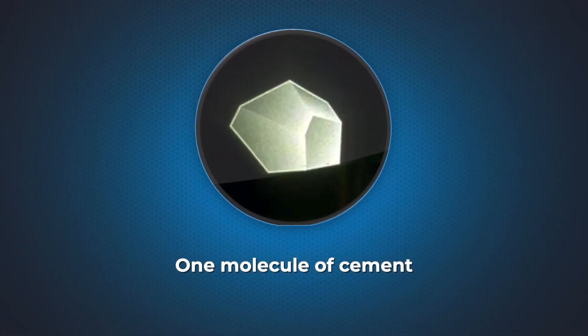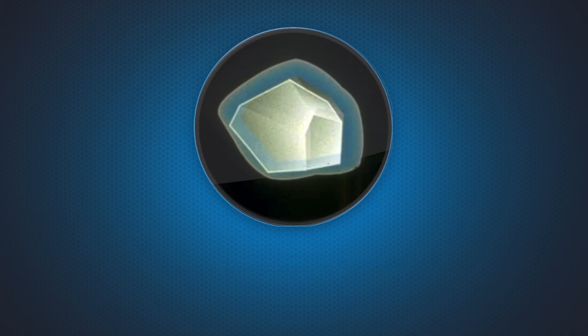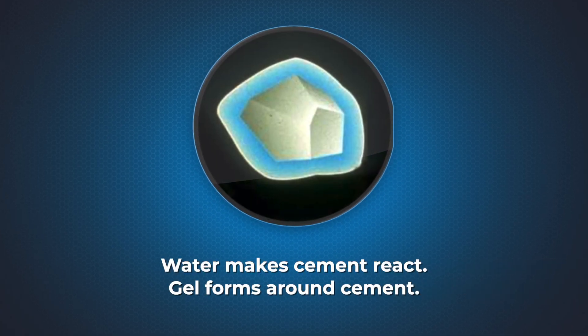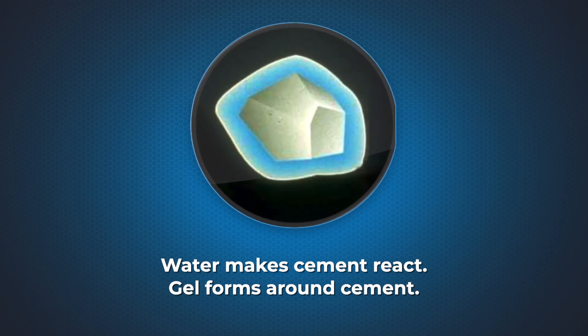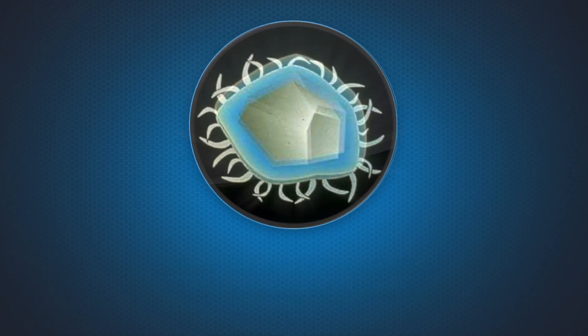The water that's mixed in with the powder is activating cement molecules and other components such as dried latex polymers. The slake period allows the water to access and activate more of these components before you use the product.